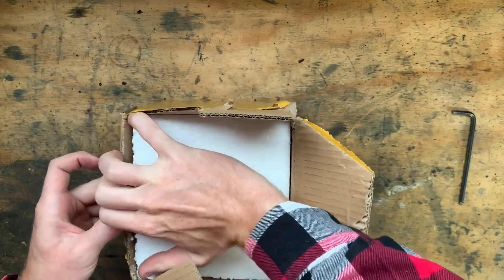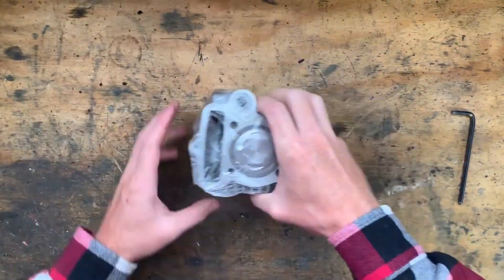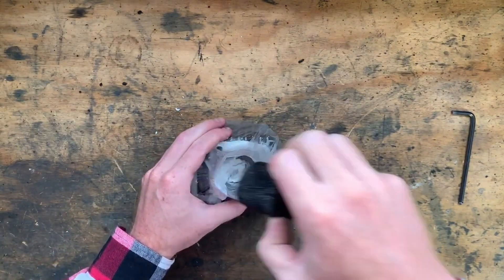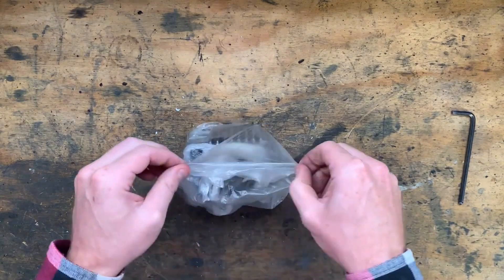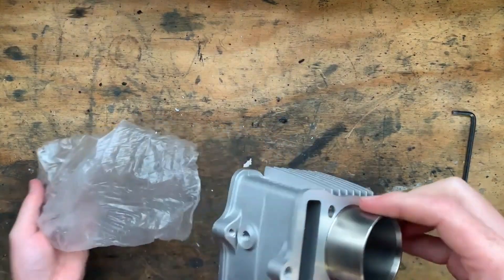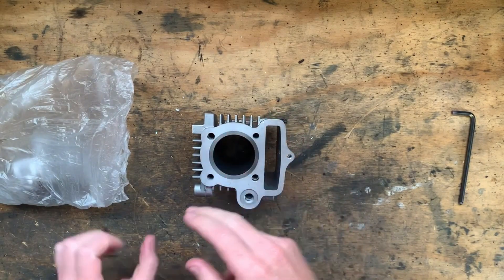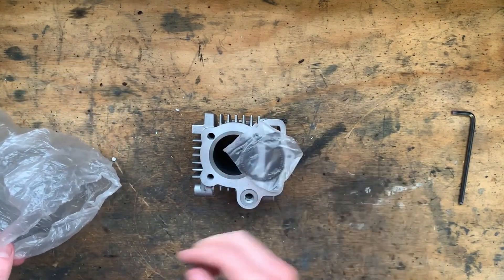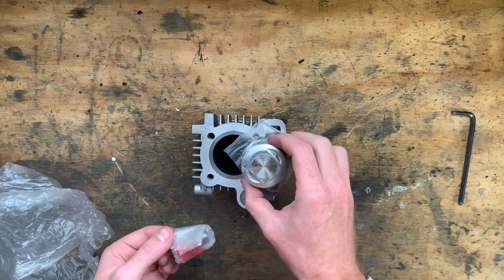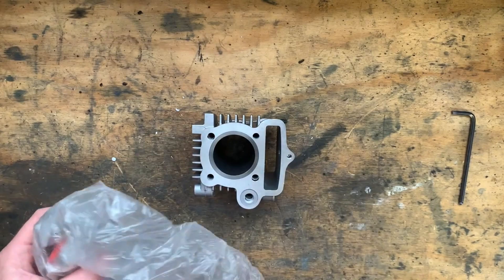Just as I was editing this video, thinking it would take a long while to get here, the cylinder showed up — it only took about a week, which was a lot quicker than expected. We got ourselves an aluminium cylinder with a steel iron liner, piston rings, gudgeon pin, circlip, and a piston. Awesome. I'll put all this in the toolbox for safe keeping.